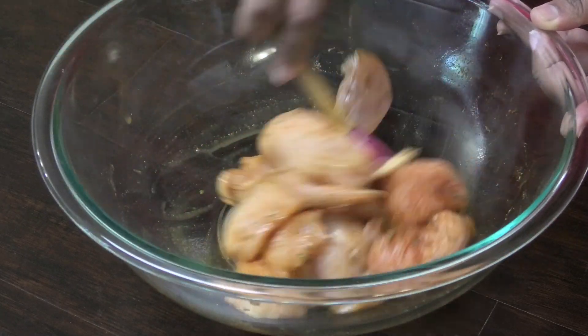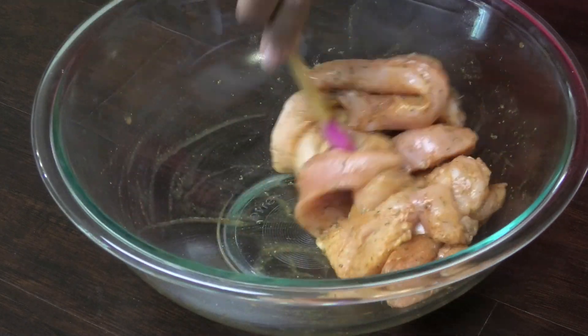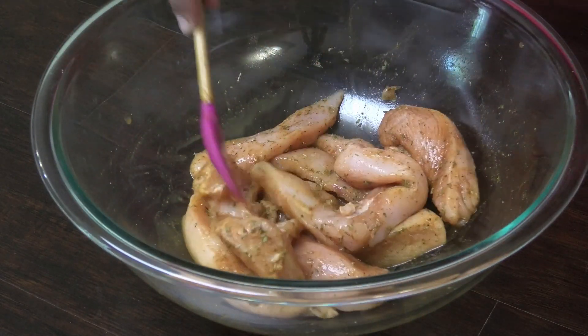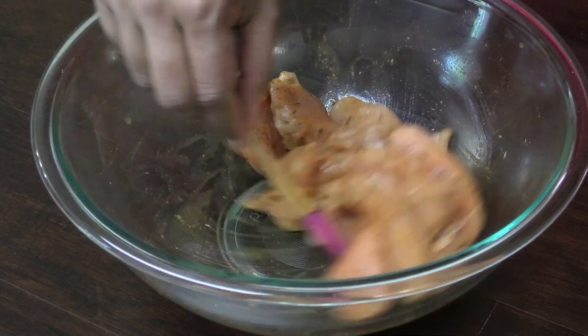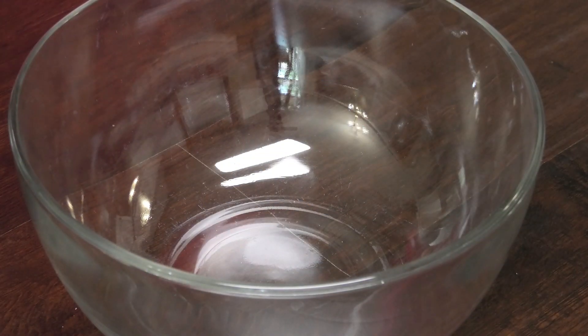Once mixed in properly, cover it and set it aside in your refrigerator or on your counter. If you're leaving it on the counter, let it sit for about 10 minutes — you don't want to leave raw meat on the counter for too long. If it's going to be longer than that, place it in your refrigerator.